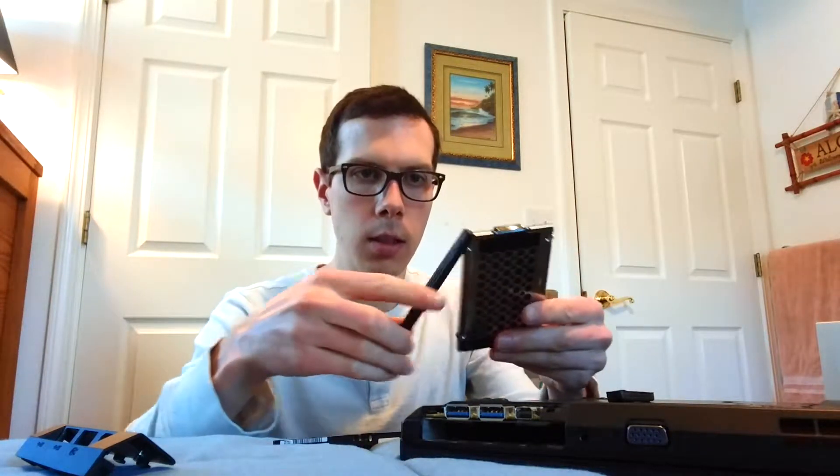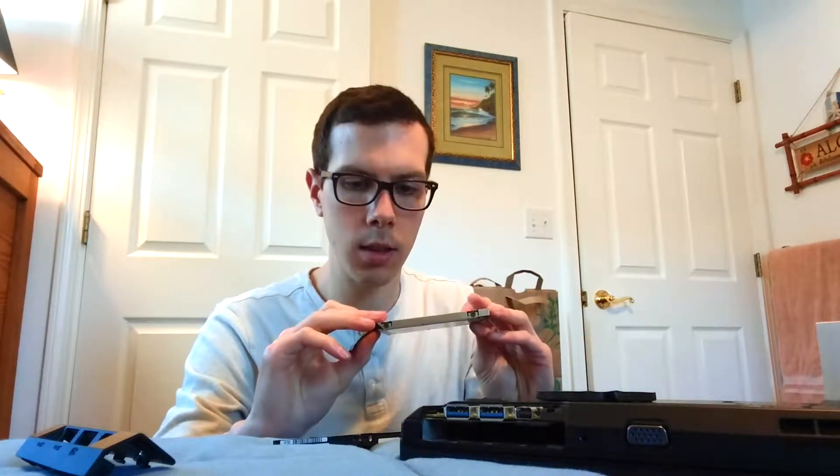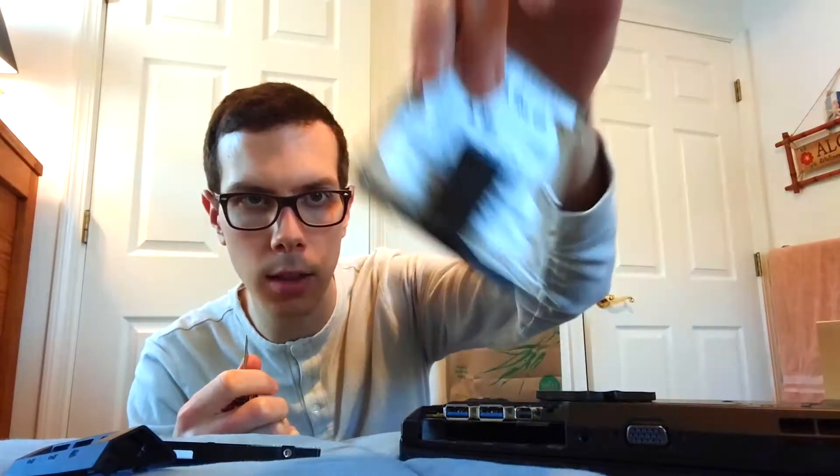I'm going to take these little rockers — or whatever you call them — off. I've got to unscrew this. There are going to be four little screws: two on one side and two on the other side. Pull those off.